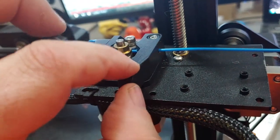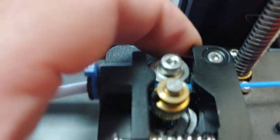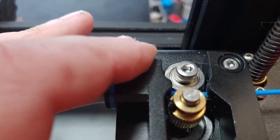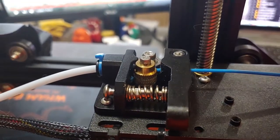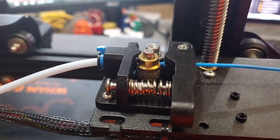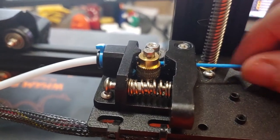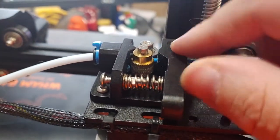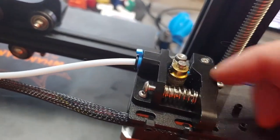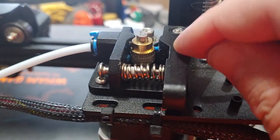A common failure point on this plastic-style feeder is that the plastic arm can crack. The bearing sits on an L-shaped arm, and there's a very thin bit of plastic there. Over time, from the tension pressure, the plastic gives way and the arm cracks. You won't notice just by looking at it — you'd need to unscrew and pop it off to inspect the other side. If it's not gripping the filament and the tension isn't too tight or too loose, that's probably what it is.